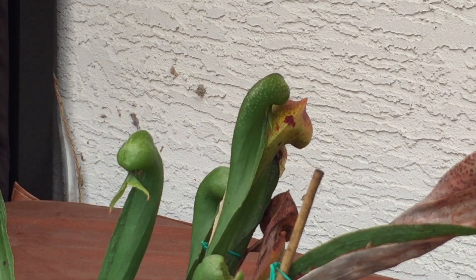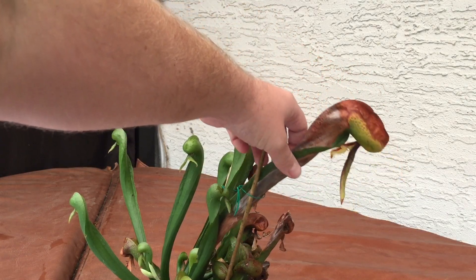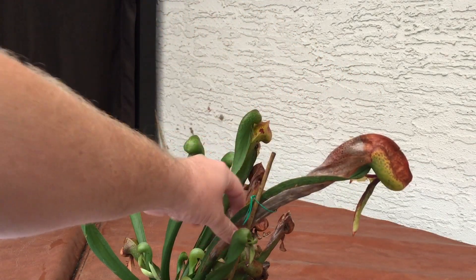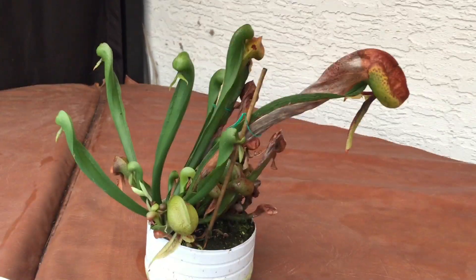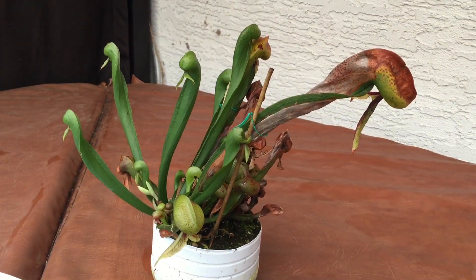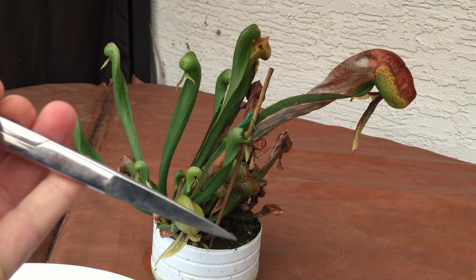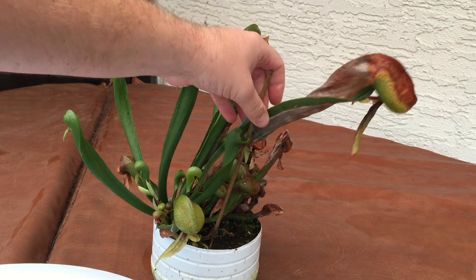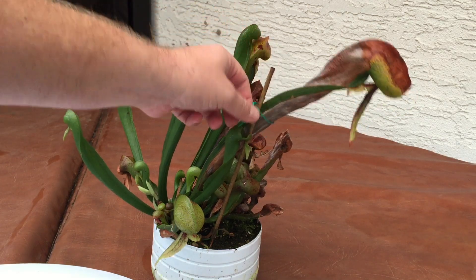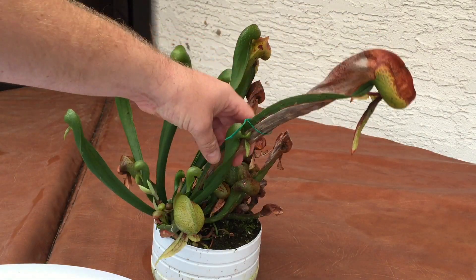What I suspect has happened to this pitcher is that he has eaten so many bugs this year that he's actually eaten himself to death. What we're going to do is have a look to see for sure — I want to see what's inside the stomach of this Cobra Lily. I have a white tray right here and a pair of sharp scissors. I've never actually had to trim one of these off before; they usually last for years.